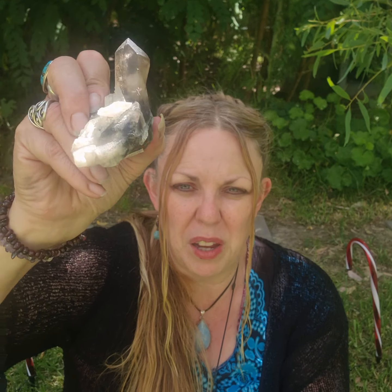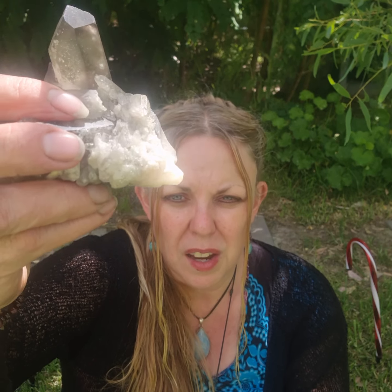Smoky quartz has energy — I believe crystals all do different things. It's up to you if you believe it or not, but I believe they definitely have magical energies, like everything in nature does. This one also helps with lower abdominal pain and lower back pain around that lower area, because it's your base chakra, so it's going to help with health issues around the hips and lower back as well.